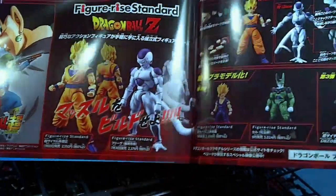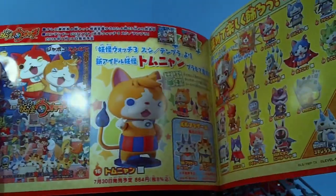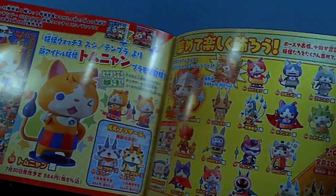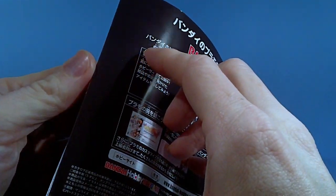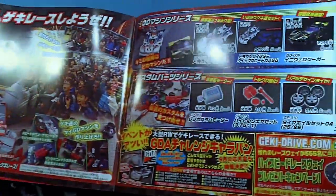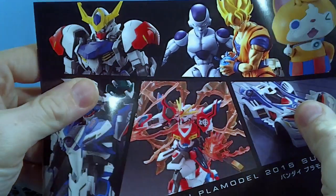I want to get all of them, actually — would anybody be interested in seeing those? There's also Yo-Kai Watch, which I've never played, I don't really care that much. And Cars, which is neat. So yeah, that's the little booklet.